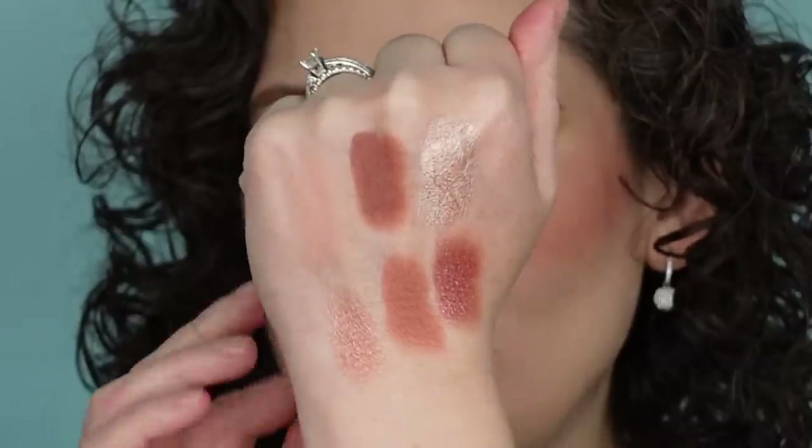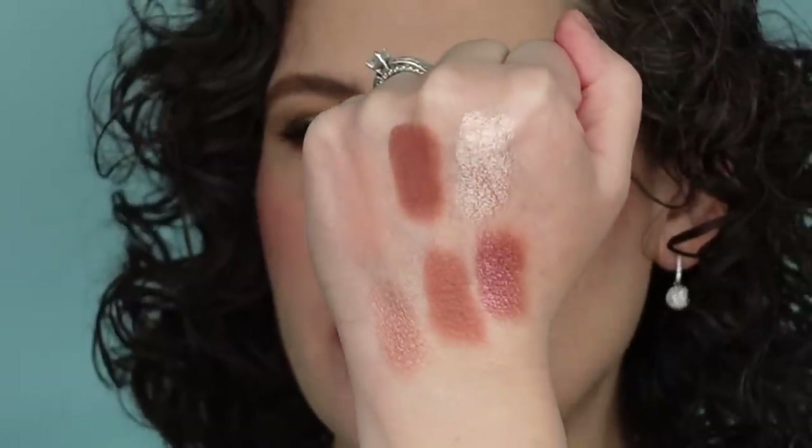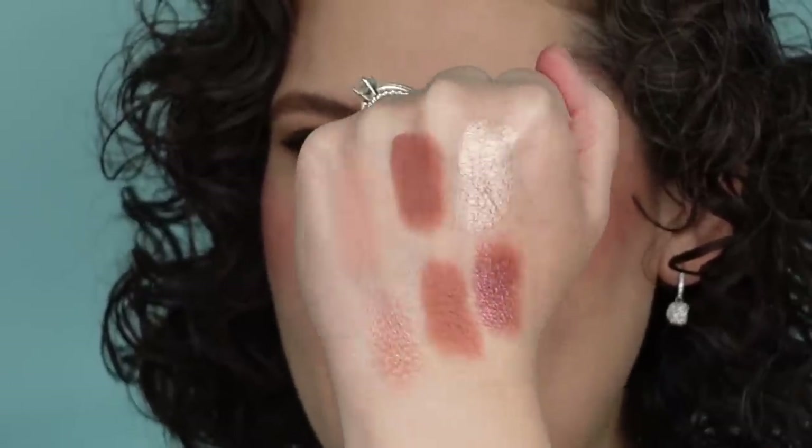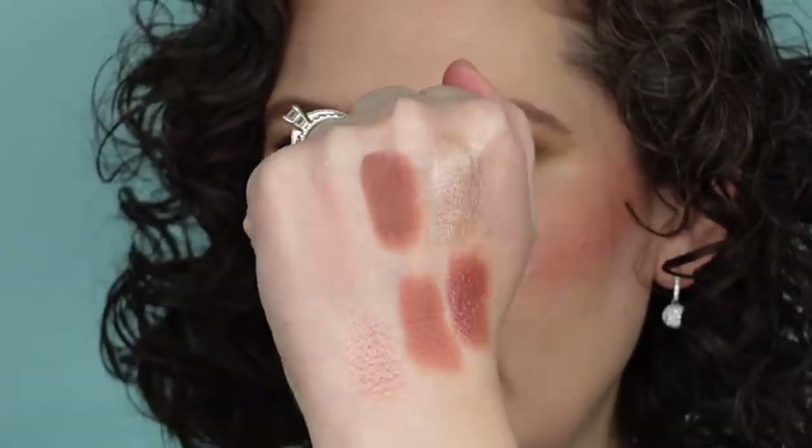This eyeshadow palette is Muse — it's more on the rosy warm side of things. This palette only has velvet mattes, so they have more of that creamy feel. We do have the single luster in the collection, plus a luminous duochrome and a metallic as well. This is a really pretty, super wearable palette — probably another one I'll get a ton of use out of.